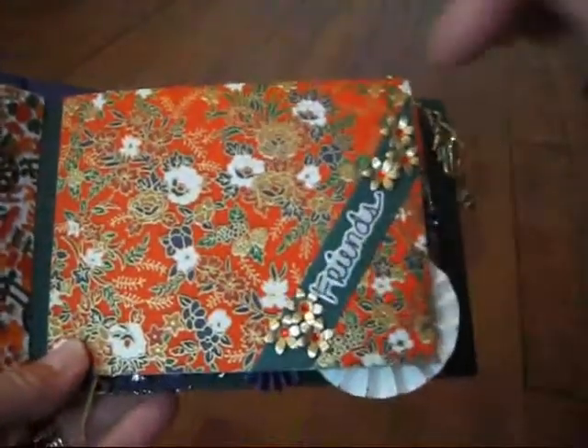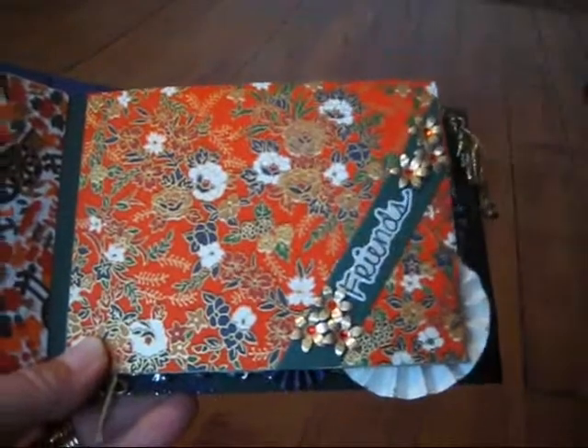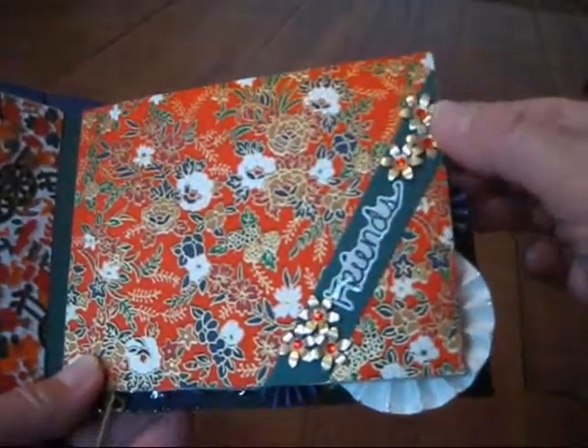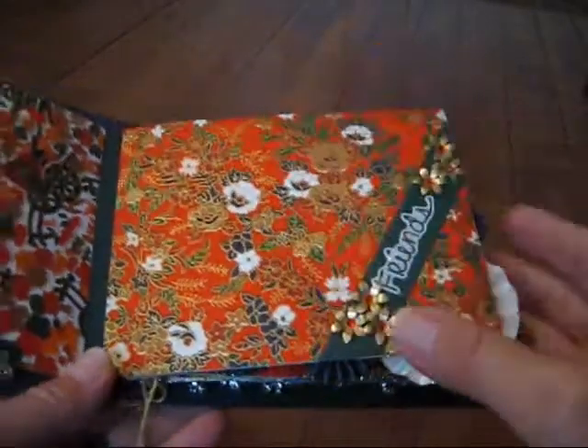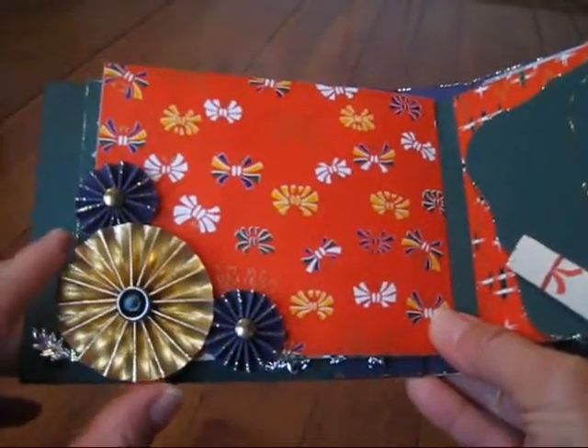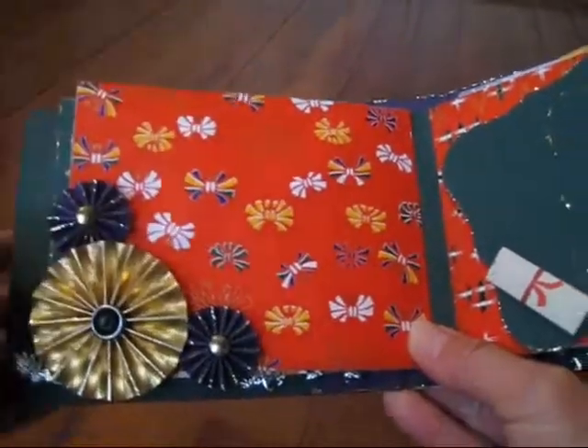On this page you can just tuck a photo in behind here and I put a sticker that says Friends on it and just some gold flowers. On this page I made these accordion flowers and she can just tuck another photo in behind there.